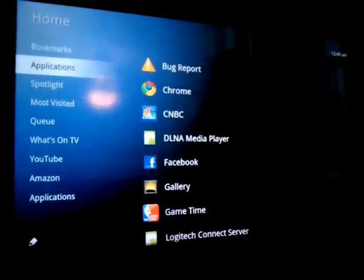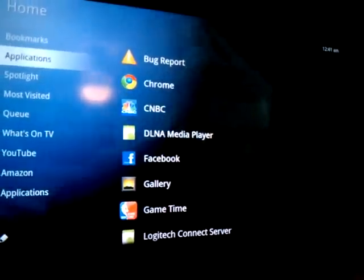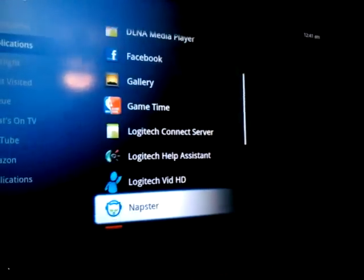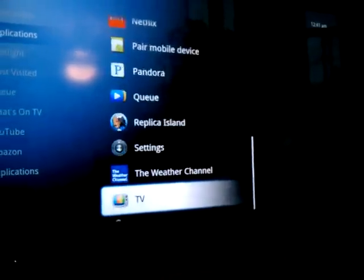Applications are at the top of the chart. There's your bug report — they're going to want to know what's going on. You've also got DNLA Media Player, Facebook Gallery, GameTime, Logitech Connect Server, Pair Mobile Devices, Pandora — lots of nice little toys over here.